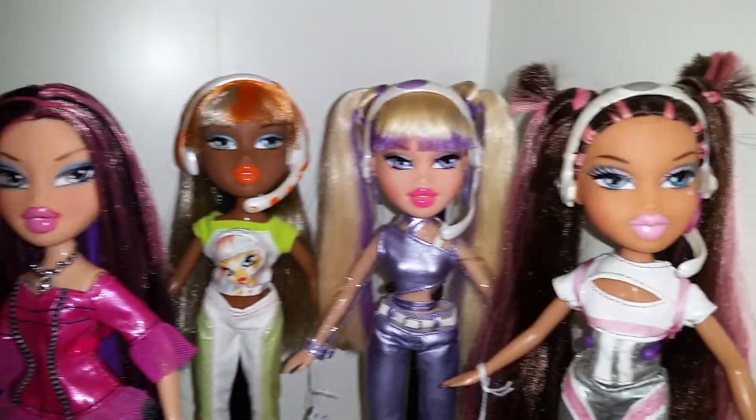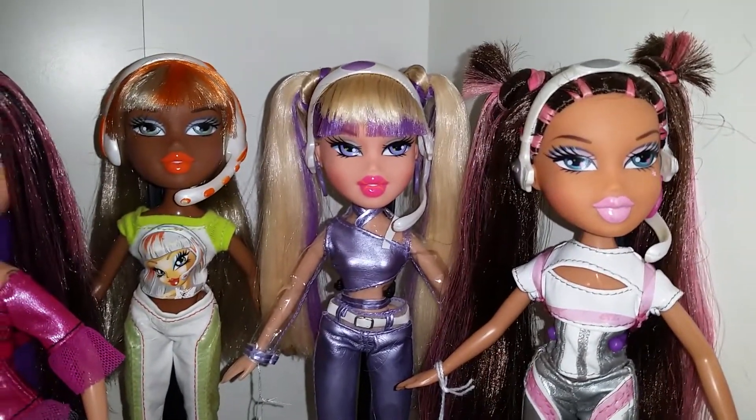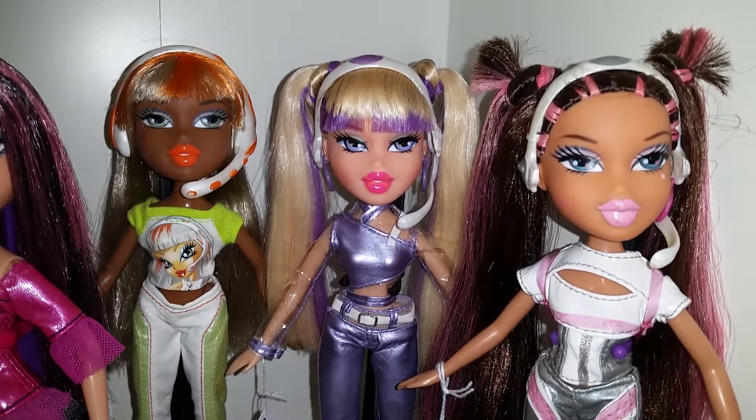And I've only got three of the Live in Concert ones. I did have Chloe but she wasn't my favorite, so I sold her.